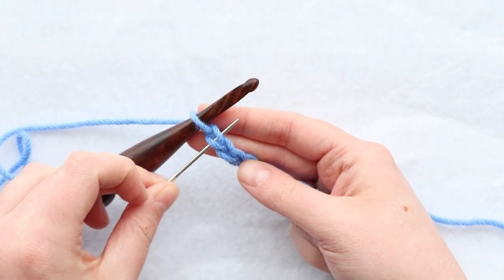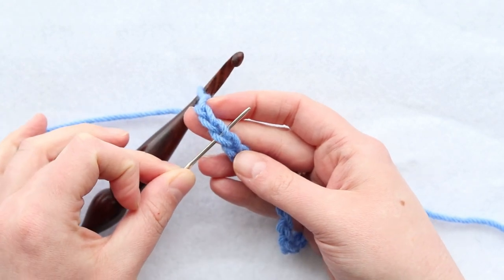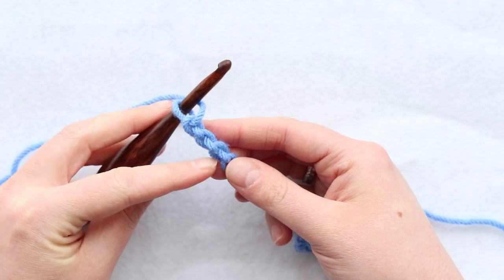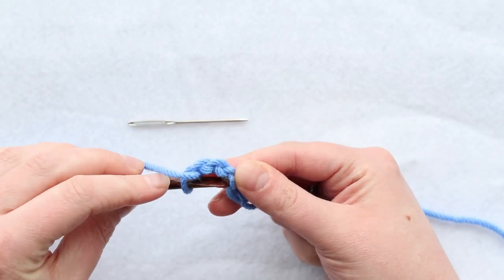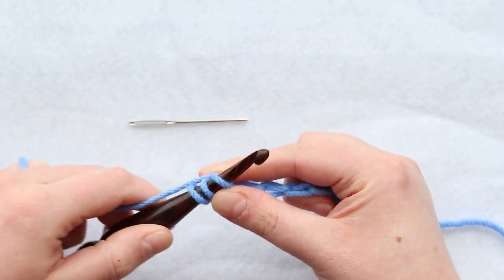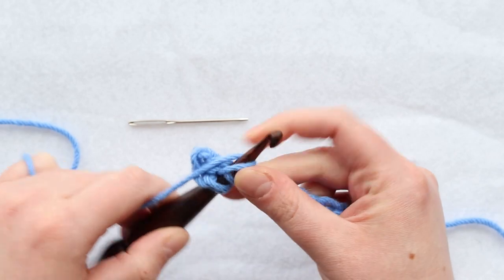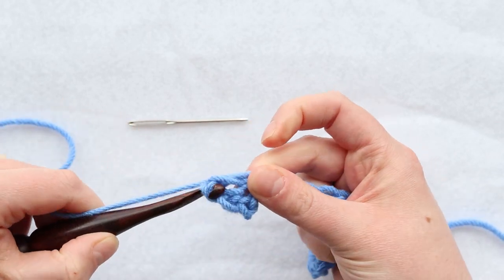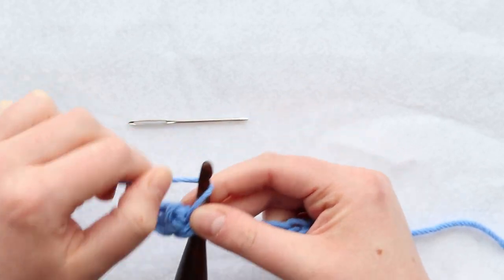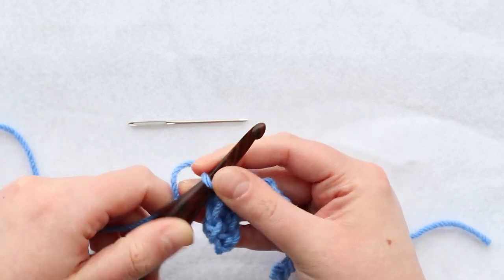Here's the first chain, second chain, and here's the third chain — this is where you'll insert your hook. I always like to go in on the back bump, so again here's one, two, and three — single crochet. And then a double crochet: yarn over, insert your hook, pull through a loop, pull through two loops, and pull through those last two loops. Then another single crochet: insert your hook, yarn over, pull up a loop, yarn over, and pull through those last two loops. Then double crochet.